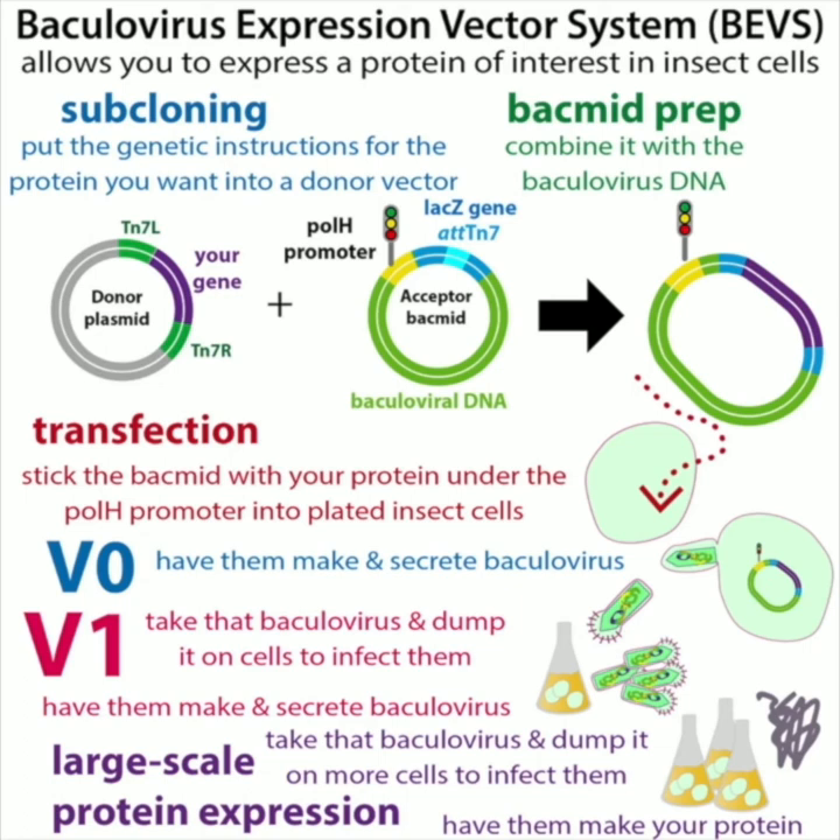Let's break down the name. Baculovirus is a virus that can infect insect cells. Expression basically means protein making. Vector is a vehicle — so we make an insect-cell-infecting virus that carries the genetic instructions to get those insect cells to express a protein we're interested in. This baculovirus serves as a vector, or vehicle, for getting that gene into the insect cells. It's a complicated multi-step system.